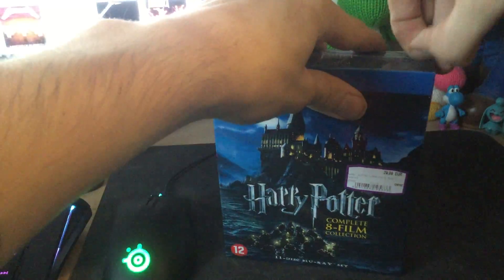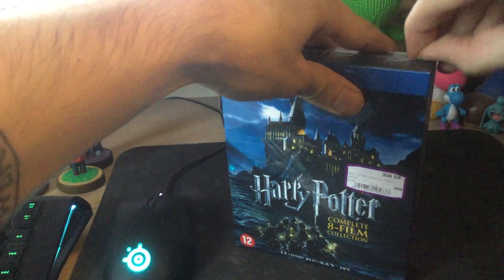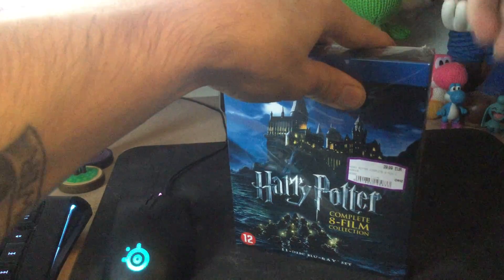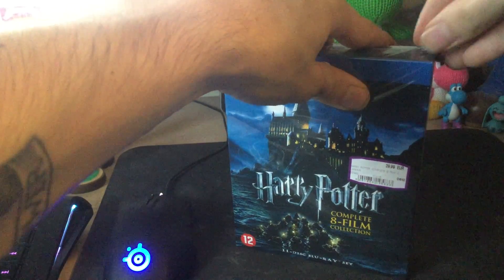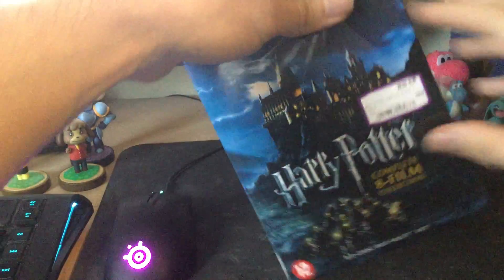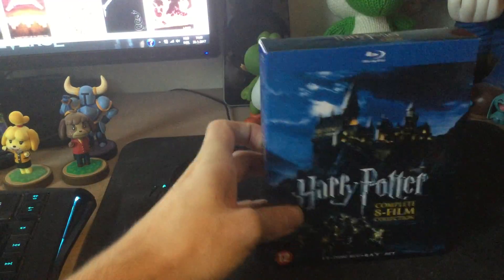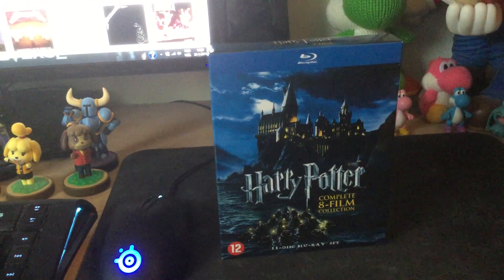We're going to peel off the plastic here, which is always the most exciting part of these unboxings — peeling off the plastic. It can be a little tricky sometimes, but you have to be careful not to get any scratches in the actual box. I love ripping off plastic off things, it's really satisfying. I'm going to have a lot of plastic in my trash can by the end of today.